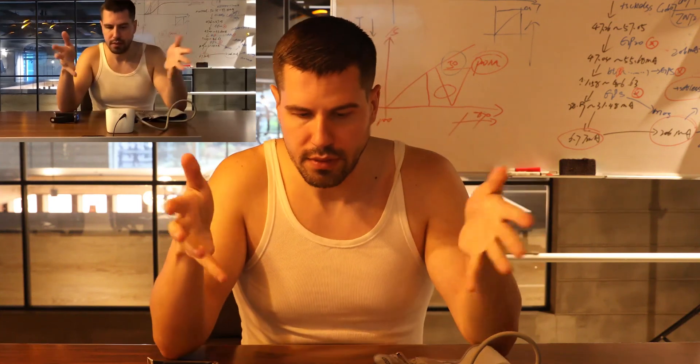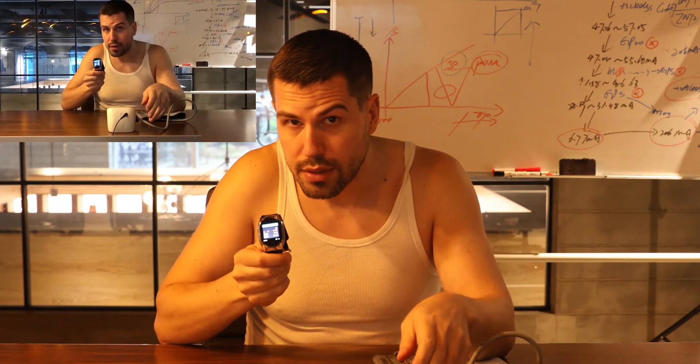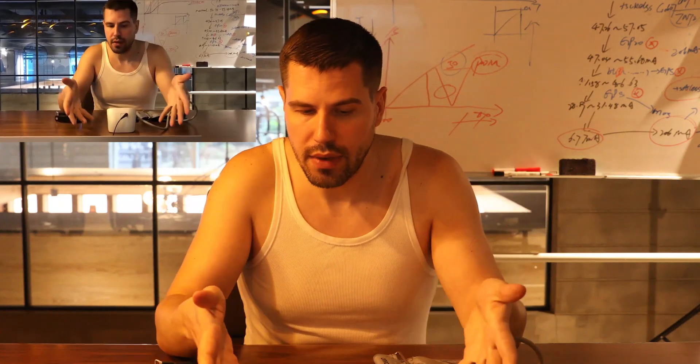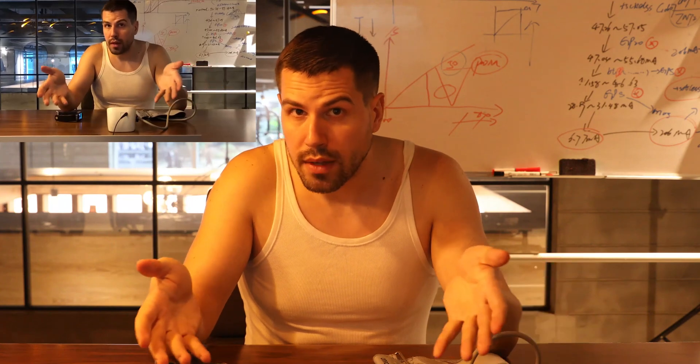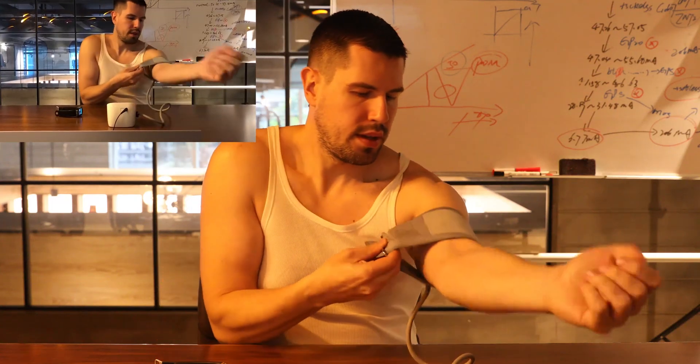So first, as you can see this thing is too big to carry. Our watch is very easy to wear — just put it on your wrist. Another difficulty you need to face is you need to find the place where you plug it in. So we plugged it here, and usually you just put it here.